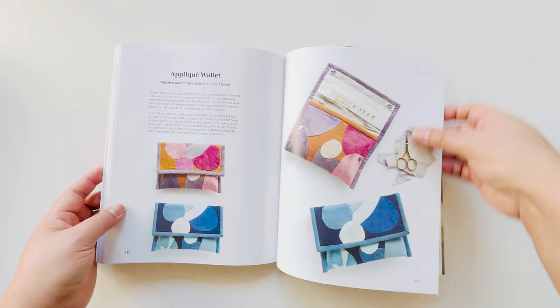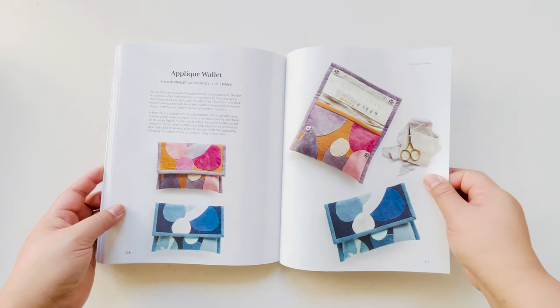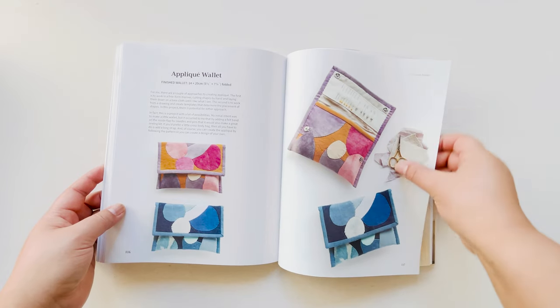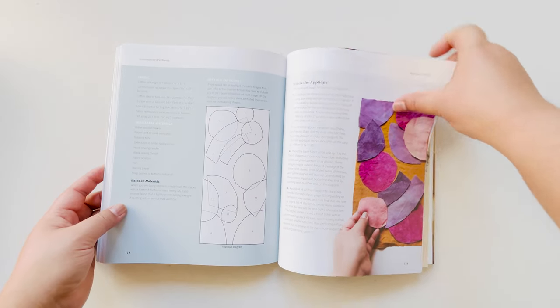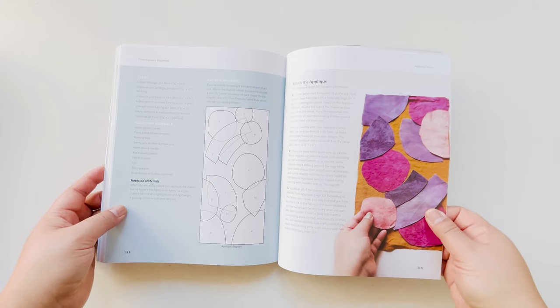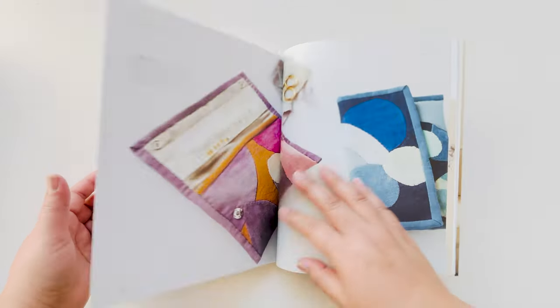This here is the appliqué wallet, which I really like. This could be a wallet or you can use it as a little sewing pouch — again, a nice way to play around with your scraps and colors. This gives you a rough layout; you don't need to copy it exactly, but it gives you the rough idea of what I was thinking.